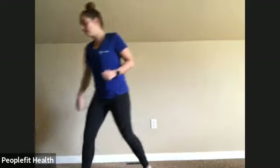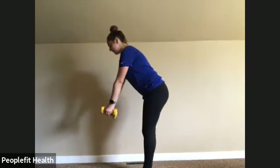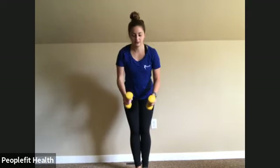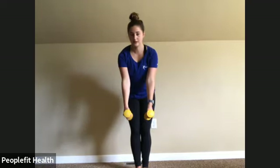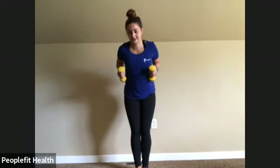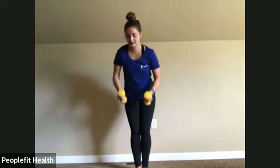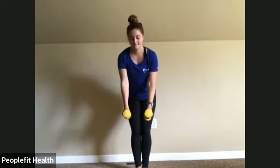We're going to grab our dumbbells and do a two-arm row. Feet together, slight bend in the knee, hinging at the waist, back flat, weights out in front of you. Pull back, squeezing the shoulder blades together, keeping those elbows close, and slowly come back down. Head can be wherever it feels comfortable. Really important to squeeze in the back. Keep that back flat. Halfway. And twelve. Awesome job.